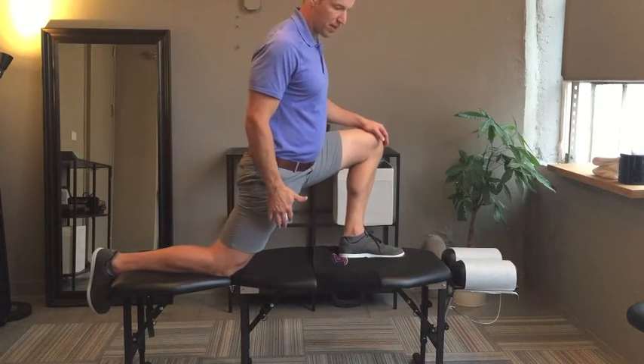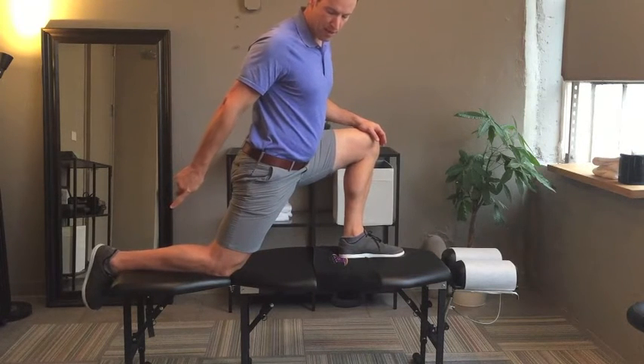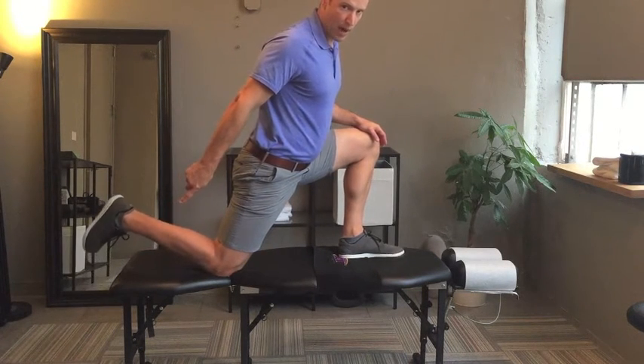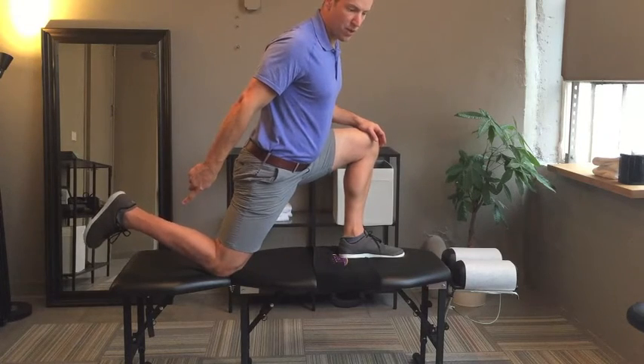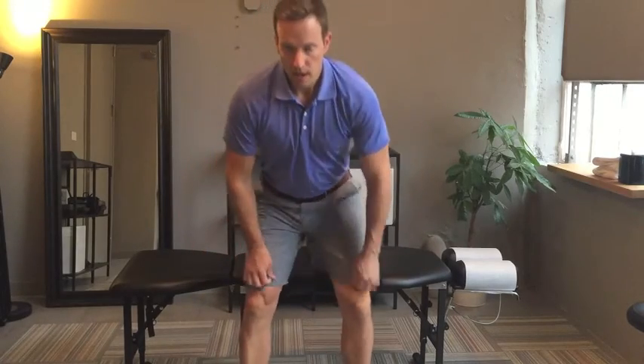The second component: put yourself in that position and then either have someone passively lift up the lower leg, or actively do it on your own. If you can do that, then there's a pretty good indication that the quad component of the hip flexor — the rectus femoris — is actually okay. If you can't lift that lower leg up, then the adhesion restriction is actually probably in the quad, not the psoas.